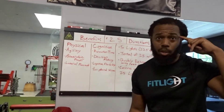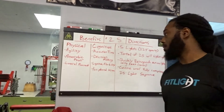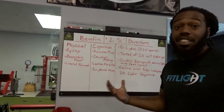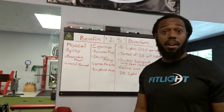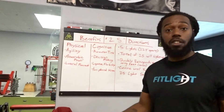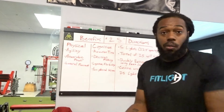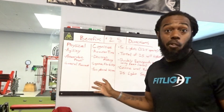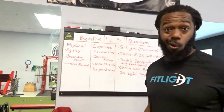Now for the cognitive benefits. First, reaction time — the light comes on and you have to quickly react and get to it. Second, decision making. With five lights spread out, it could be any one or all of them, and you have to choose which way to go first. That choice affects your speed and your score, so decision making is a big part of performance.